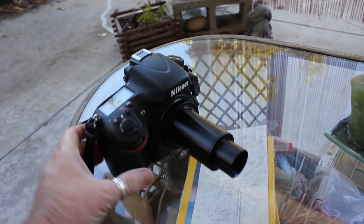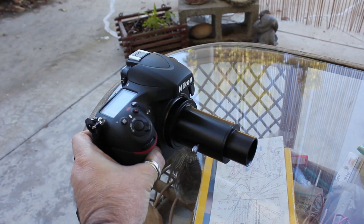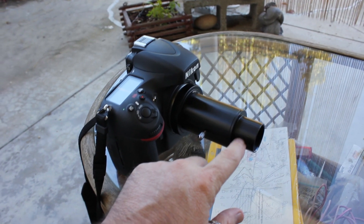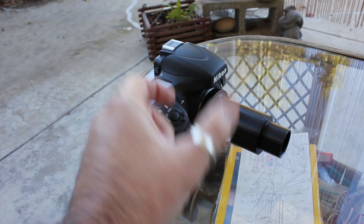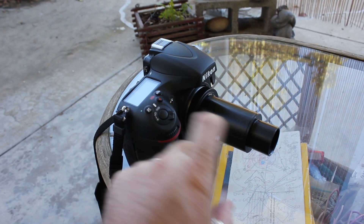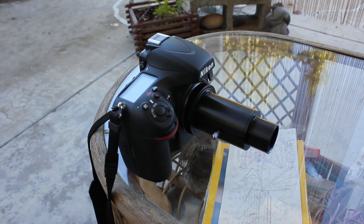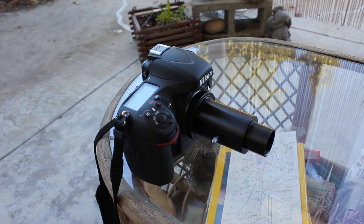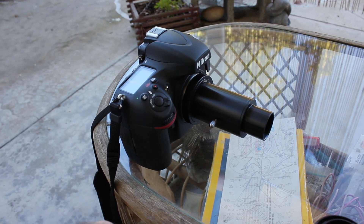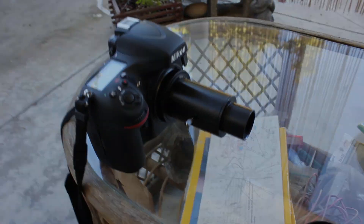There's the Nikon all loaded up with the eyepiece projection system. The way it will mount is this right here goes into the diagonal, which is that little bent piece with a prism in it that you use when you're using a telescope with an eyepiece. Normally when I film, I don't use a diagonal because it flips things so you see them in reverse and upside down depending on what you're using. But you don't have a choice — you have to have a diagonal to use this system.